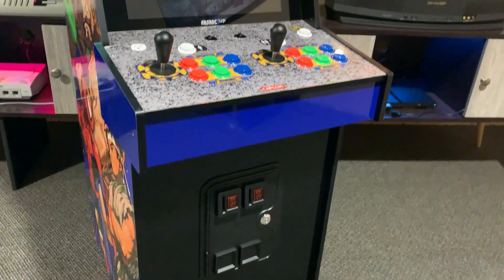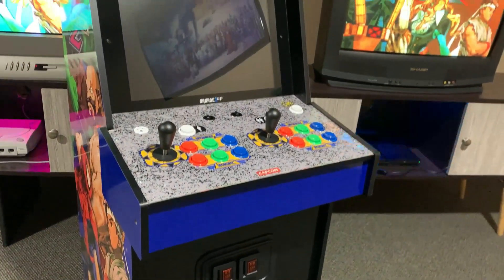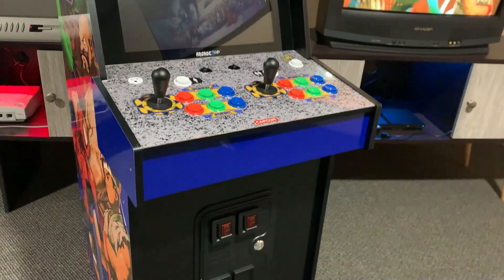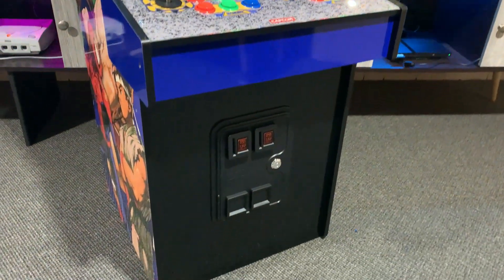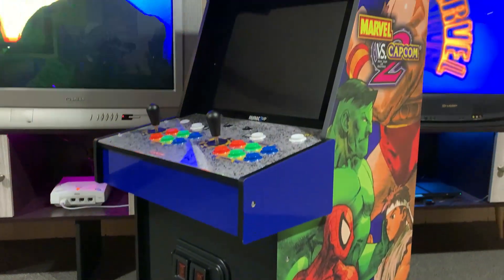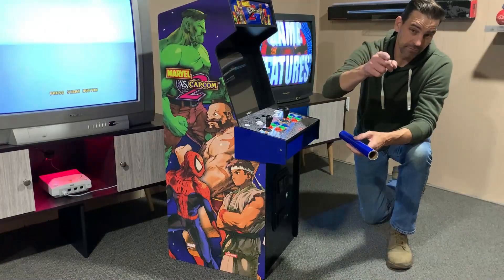I love the way this turned out. It doesn't 100% match the side panels — to do that I would have had to find something a little more purple, but I just couldn't quite find the right color. When in doubt, you could always go with black. Let me know what you think in the comment section below. Have a blessed day and I'll see you next time.